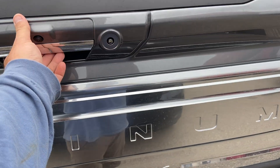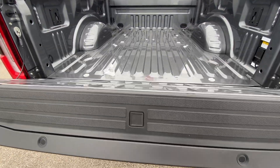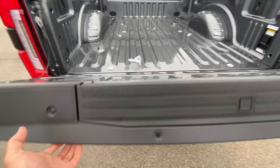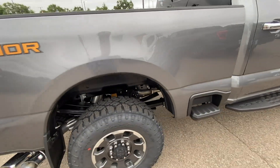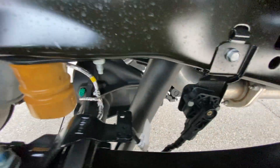I'm assuming this has the power tailgate too — yep, you can have the power up. Got the splash guards. Nice truck. Here's a bracket on the passenger side frame — you can see how that attaches to the frame.